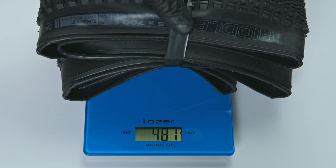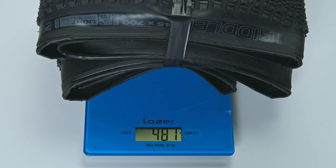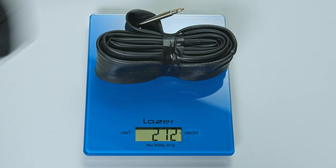The stock tires have a decent weight, and I'll probably replace them when they wear out. The tubes, though, are pretty heavy, so I could definitely save some weight by swapping those out — but for now, I'm just going to leave them as is.